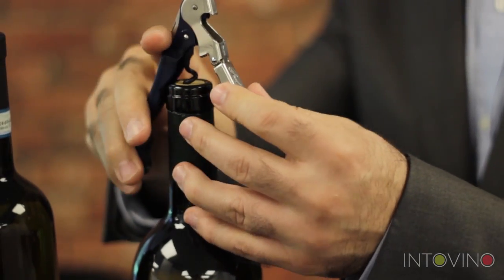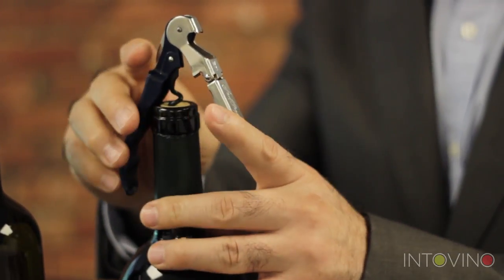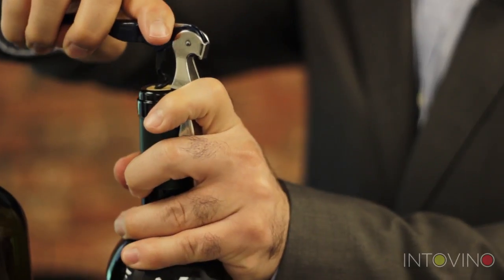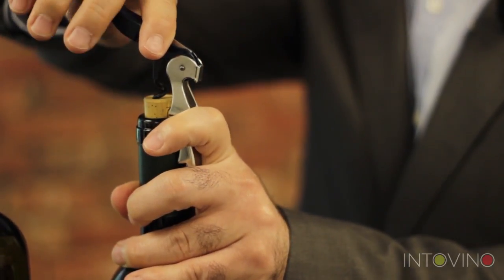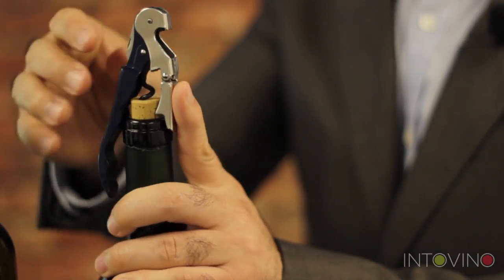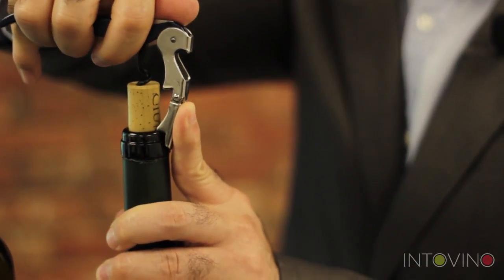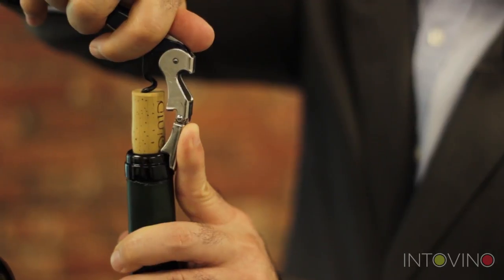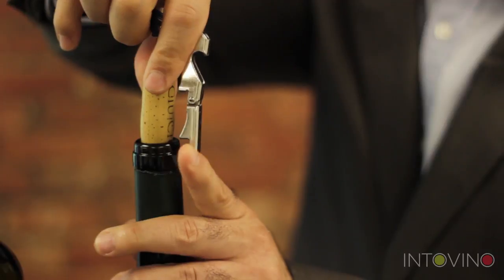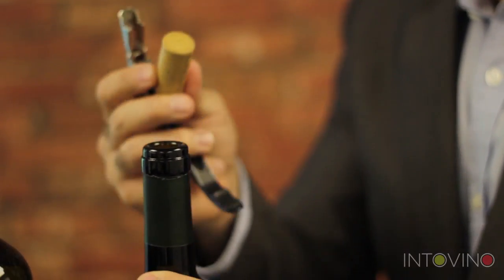If you have the chance of having a double hinge — there's one hinge here and one hinge here, a double hinge waiter's friend — then we simply bring the cork out a little bit and bring it to the second hinge. If you don't, you just go straight to the second hinge. Then we're going to pull the cork out slowly, not all the way out, because we're going to tilt it a little bit. We tilt it, and that's it.